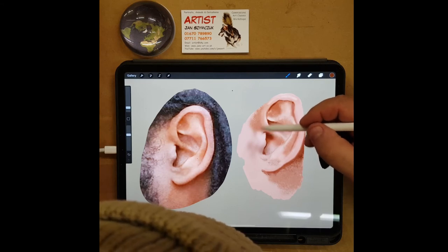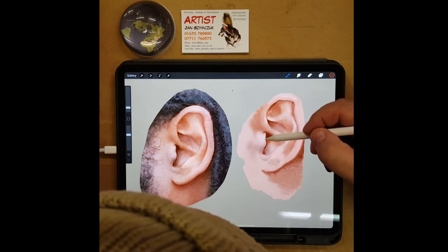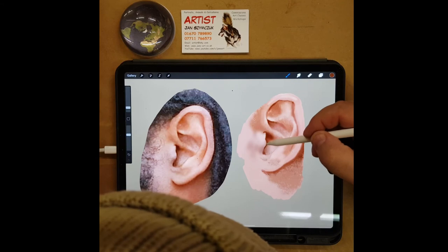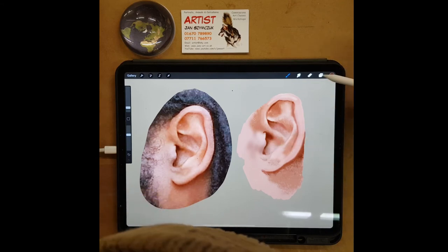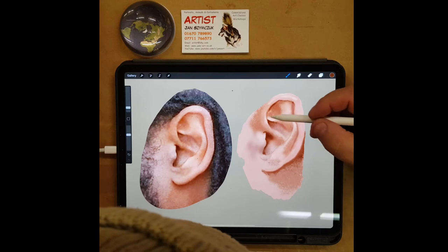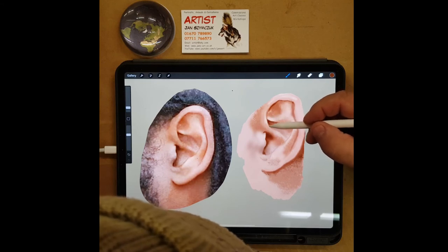Let's just take away the outline and see what we've got. Now we're starting to get somewhere. Now that I've got the lines gone I can see I can probably improve it. Now I'm not using my grid — I'm just using comparison with what is and what I'm doing.